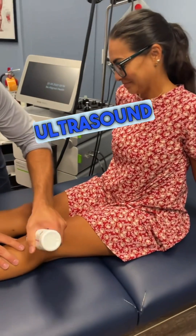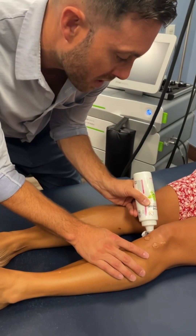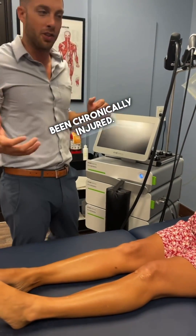We're going to do a little bit of focused ultrasound here. This helps if you have ligament adhesions, muscle injuries, areas of arthritis, or areas where your body's been chronically injured.